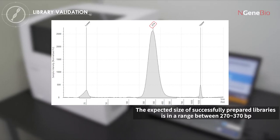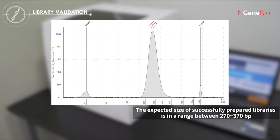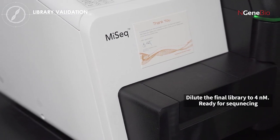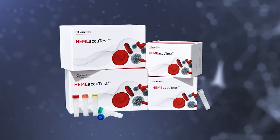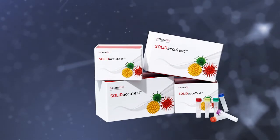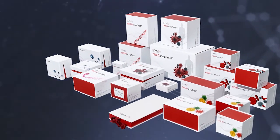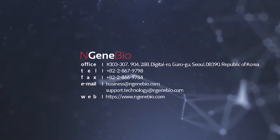Measure the concentration of the purified final library using a fluorometer and the average length using TapeStation or a similar system. Then dilute the final library to 4 nanomoles for NGS sequencing on the Illumina platform. For full details, please refer to the user manual of NGS BIOS hybridization capture panels such as HEM ACUTEST DNA or Solid ACUTEST DNA. In case you have additional inquiries, please contact us by email and phone for technical support. Thank you.